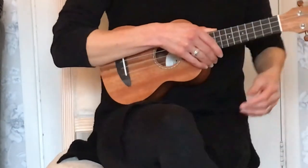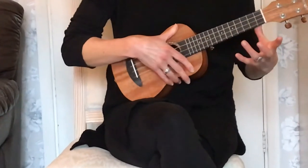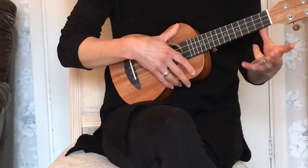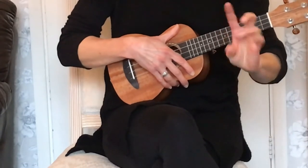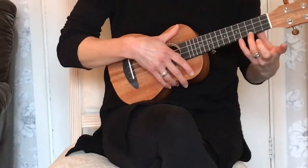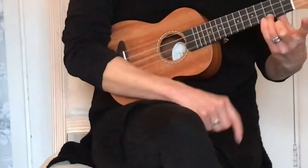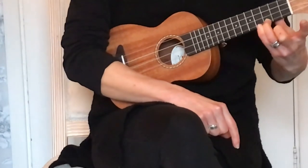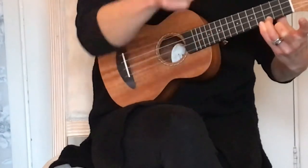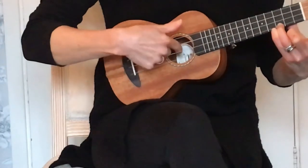So if I come to the ukulele, put my thumb in its place, drop my wrist down, and take my third finger — 1, 2, 3 — and put it on the string, on the A string nearest my toes, in the third fret. And then I squeeze really hard, my thumb and finger together, and with my other thumb I brush my strings by the sound hole.